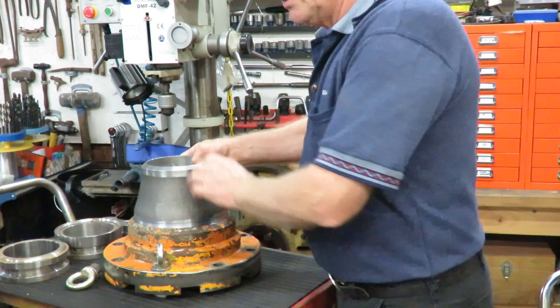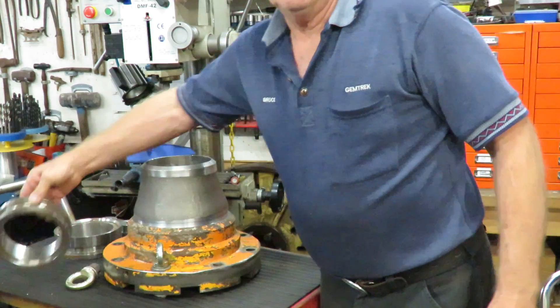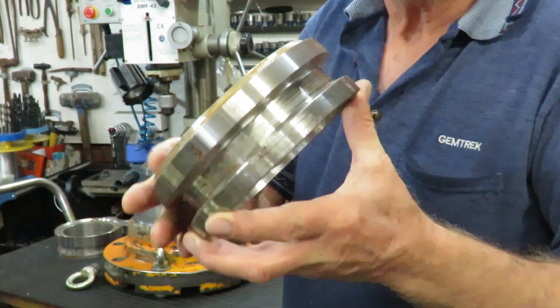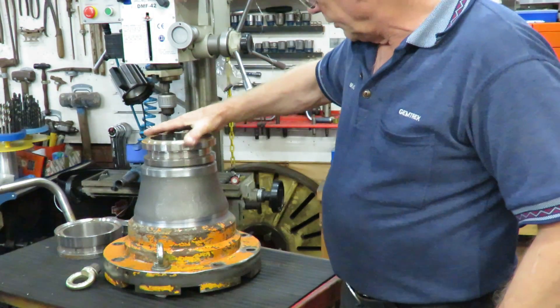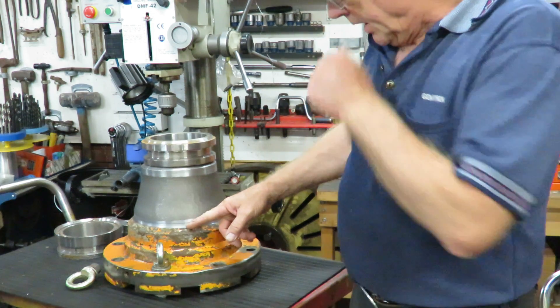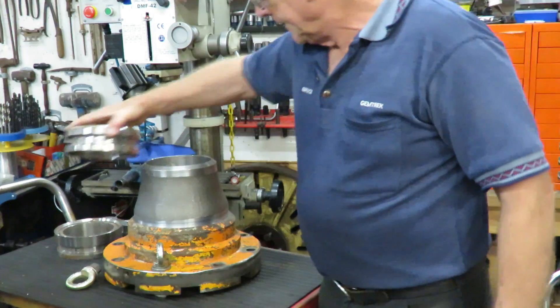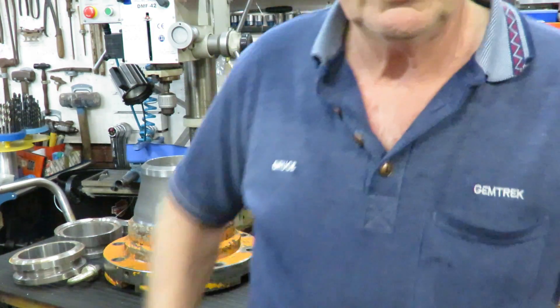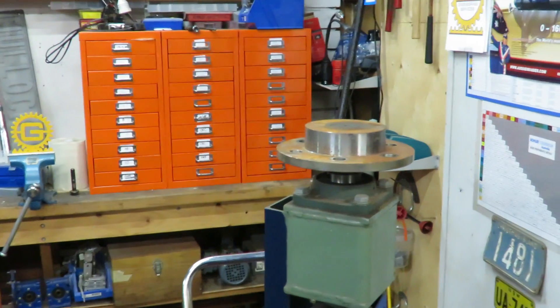So there's a flange and a reducer that I've just machined up to fit in here, and I have another flange similar to this that I have to machine up, and that will be welded on there. So I need to weld it in both sections here and inside, and here and inside as well.